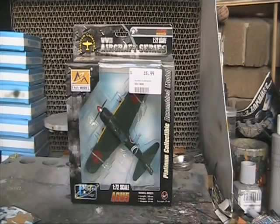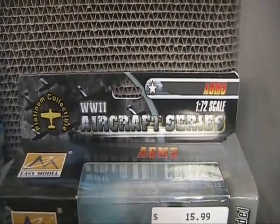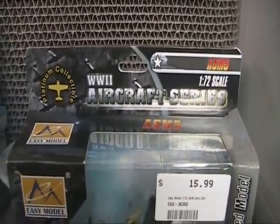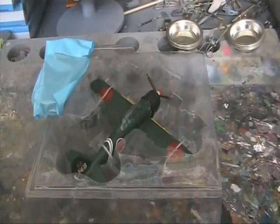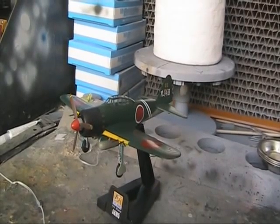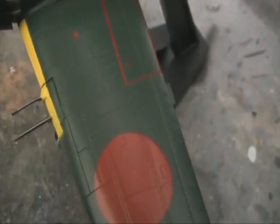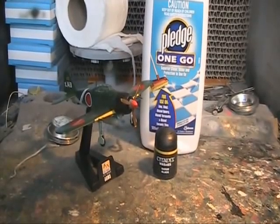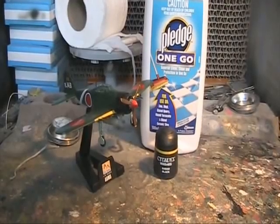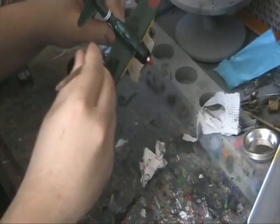I'm going to take you through what to do if you buy a toy or a figure or whatever and you think you can push it further. This is the Easy Model Winged Ace Kit, and the aircraft is the 203rd Naval Air Squadron OMA Air Base, Nagasaki. It claims to be correct color and markings. I'm going to be using Cytovel acrylic black ink and Pledge one-go clear top coat.